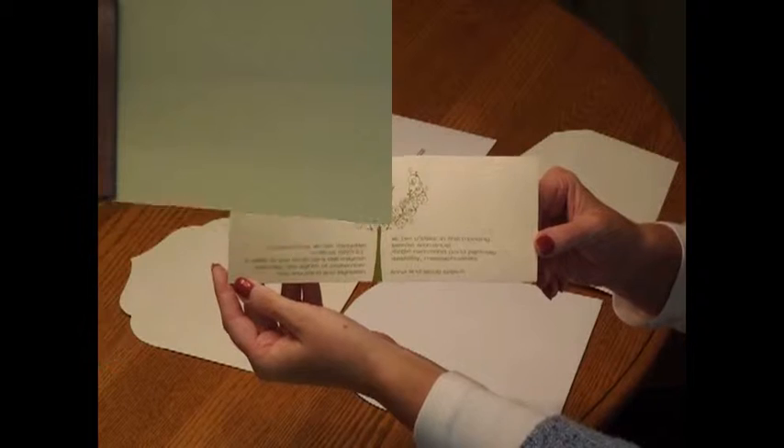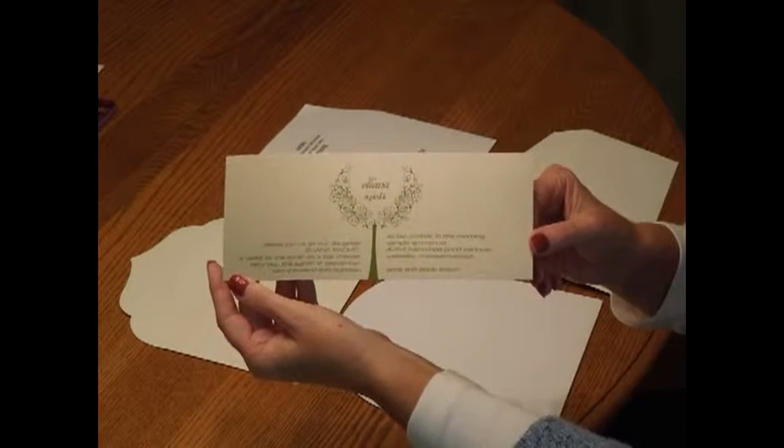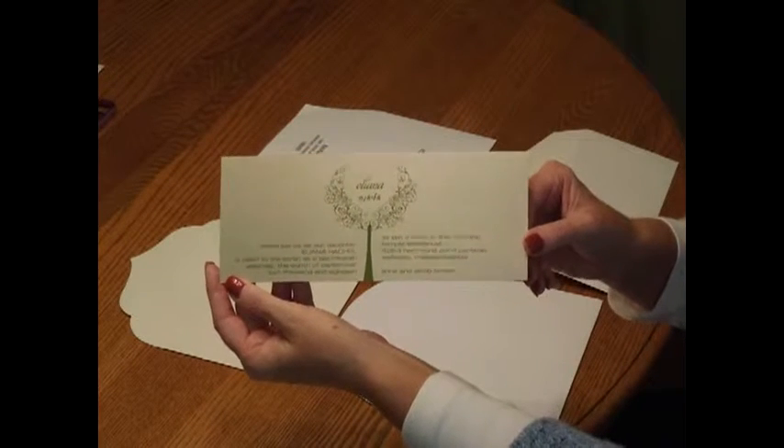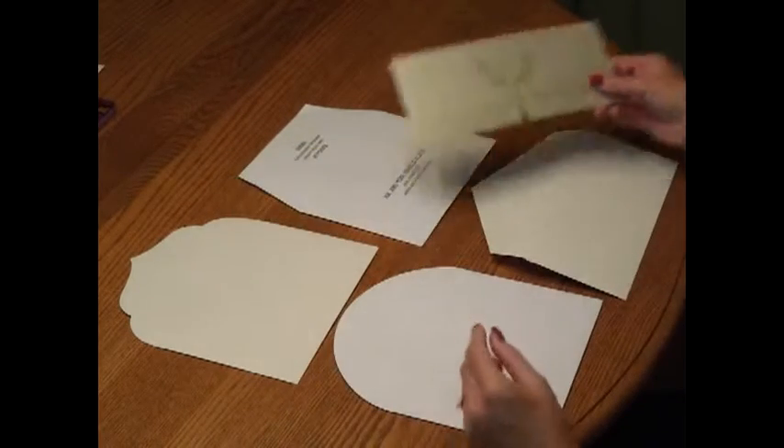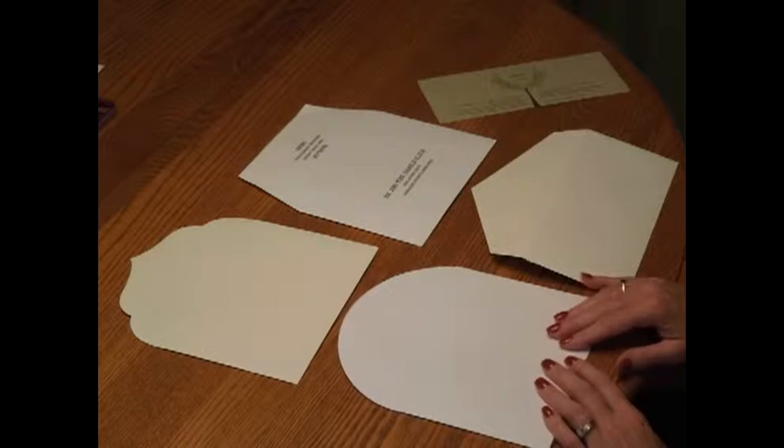You may purchase this invitation ensemble at invitationsforless.com. If you've selected the Scroll Branches Bat Mitzvah invitation, you'll need to choose which envelope flap style you'd like to accompany your invitations. There are four styles available for the flap.